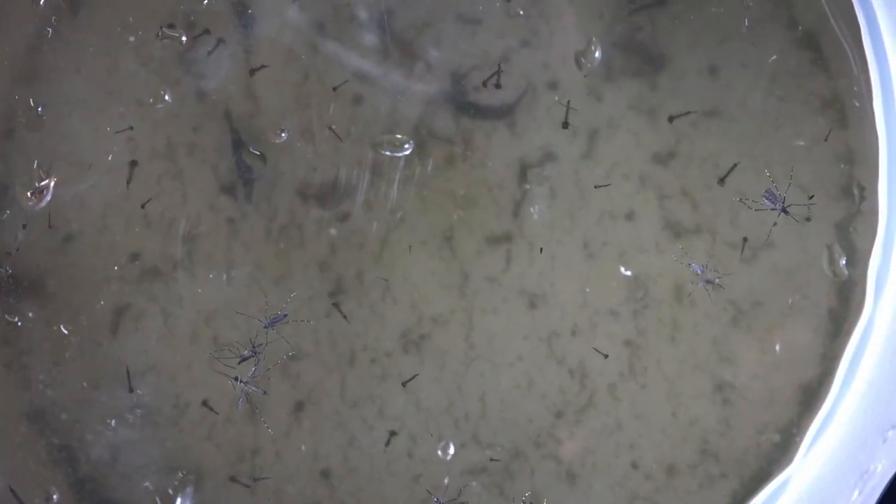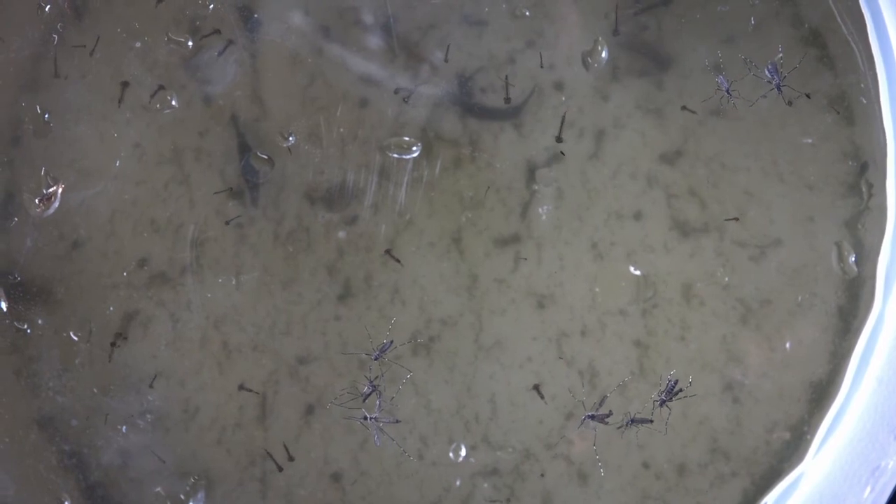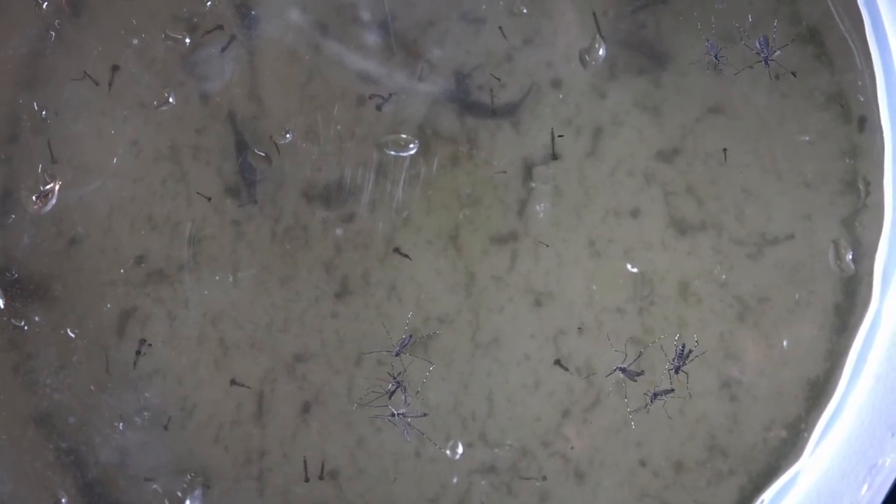The life cycle of a mosquito starts with an egg. Those eggs hatch out into larvae, and those are within the water. After larvae, the next step would be a pupa. From there, the adults emerge from the pupa out into the open air, just flying around.